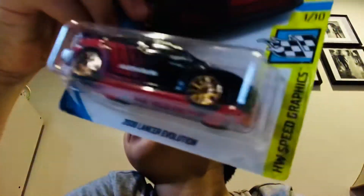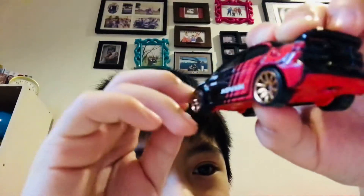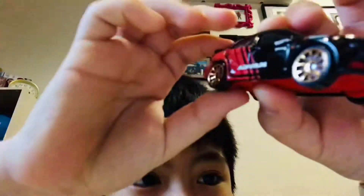First of all, I would like to open the 2008 Lancer Evolution from Hotwheels Speed Graphics. This is episode four. Let's see what I have here — whoa, that was too quick! The package just came off. Oh, that's nice. It's like a Range Rover — yeah, it's nice! Here is the 2008 Lancer Evolution, episode 4, scale 1-7. It's nice. Now last, we have the modified Mazda RX-7, scale 1-5, from Hotwheels Turbo.